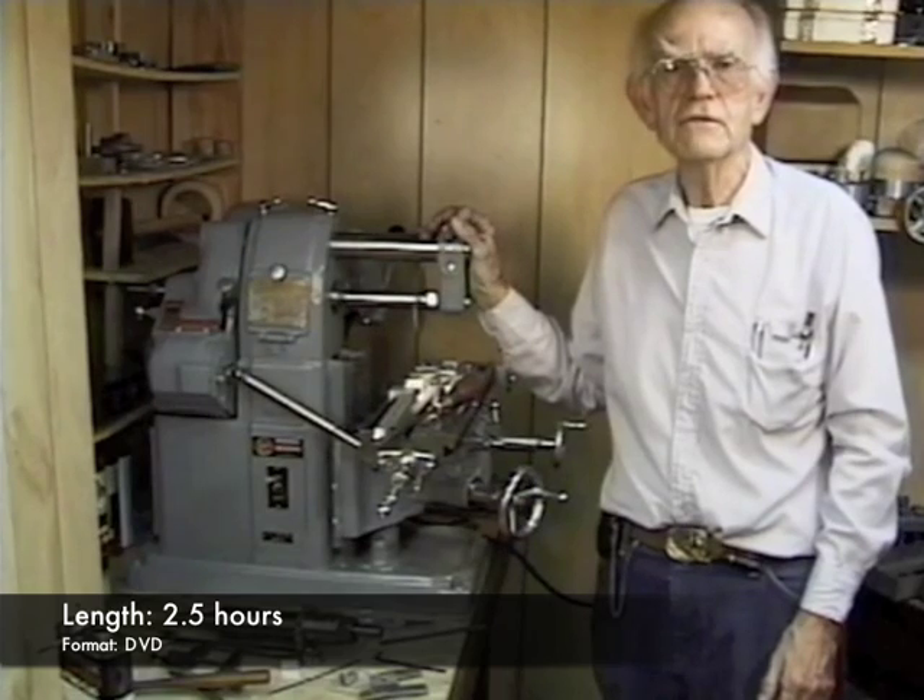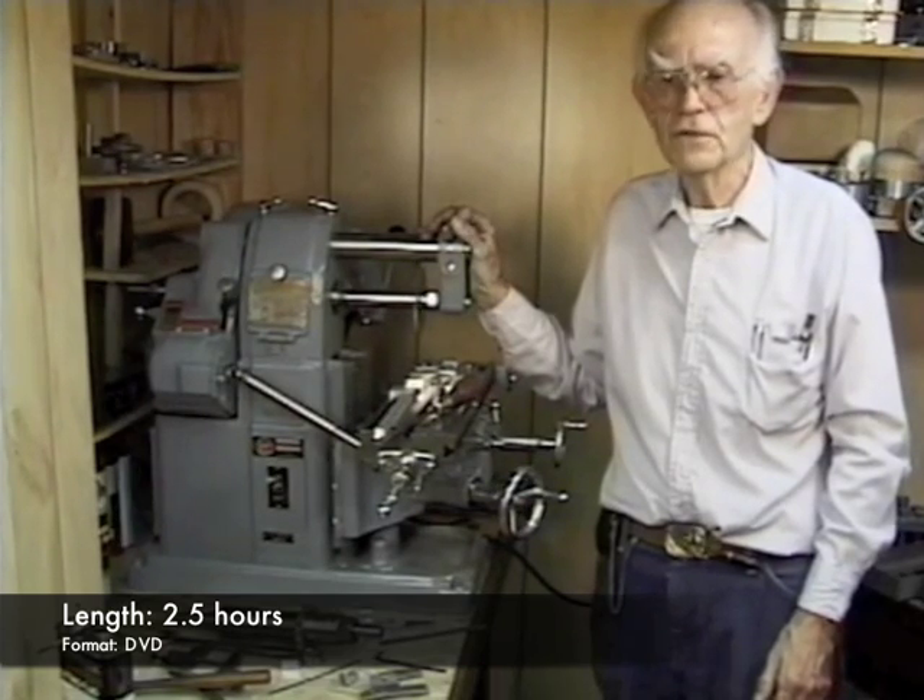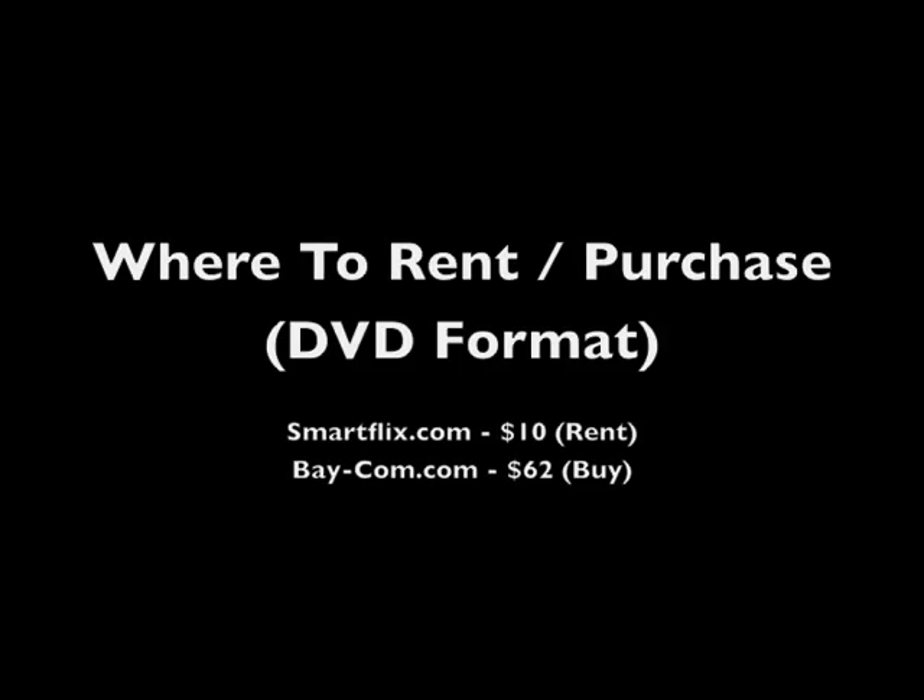Video length was 2.5 hours, and overall I'd say it was definitely worth watching. This video is available to rent through SmartFlix.com for $10, or purchase through Baycom.com for $62.